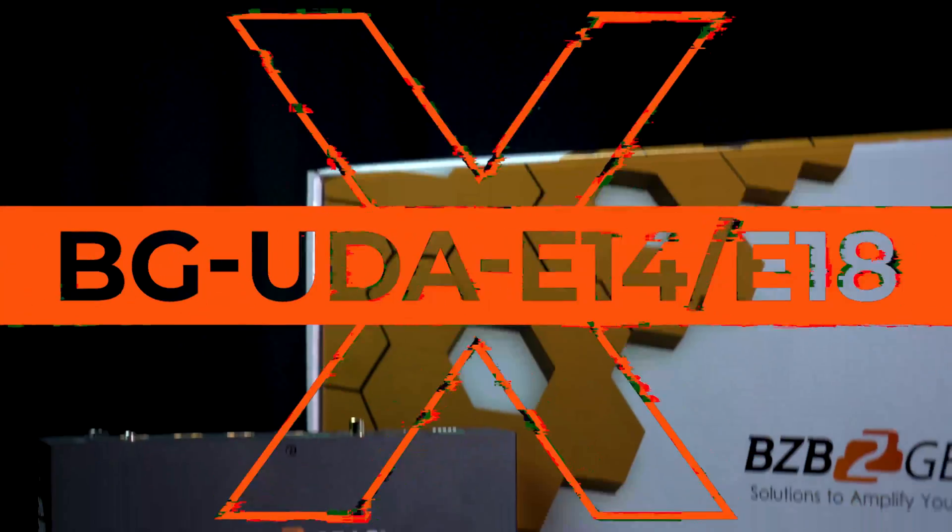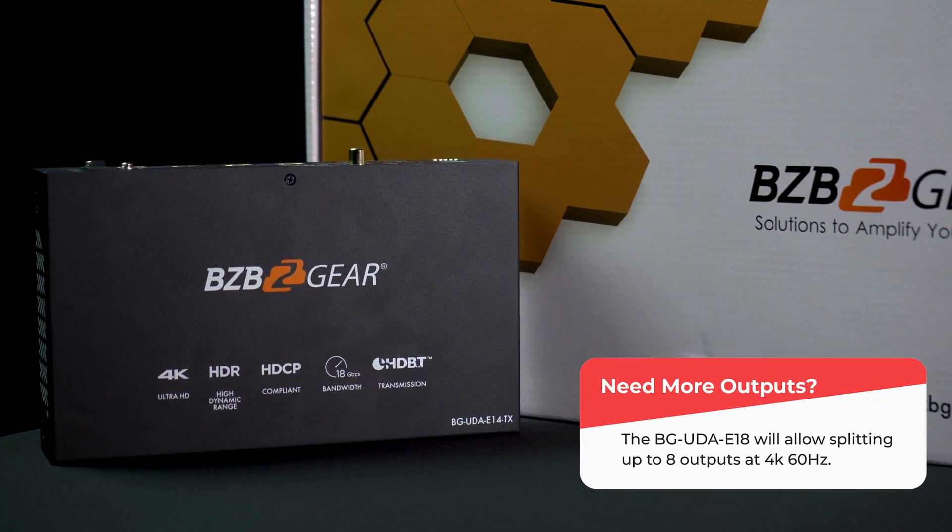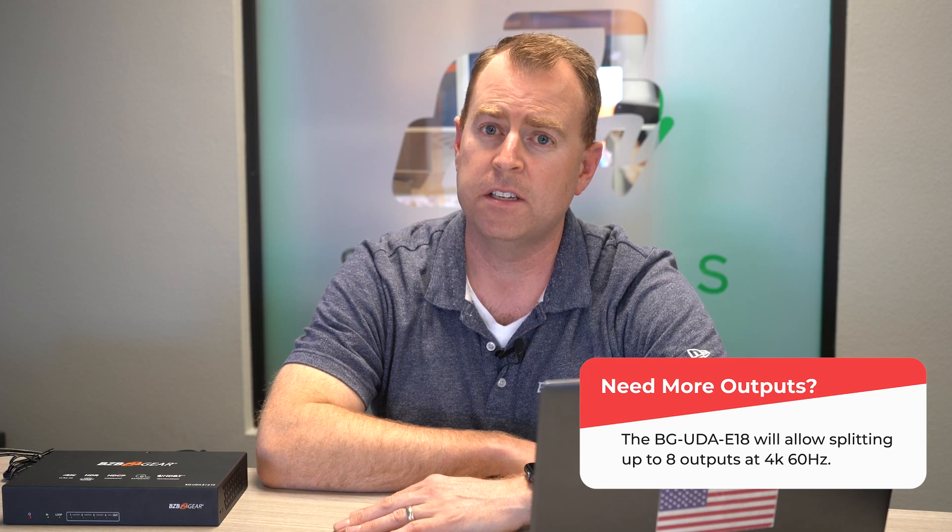Hey GearHeads, Nate here from the tech support team. Welcome back. Today we're going to be doing another setup video, and today we'll be going over the BG-UDA-E14. This is a 1x4 HDMI extender and splitter. This is where you can take an input source up to 4K at 60Hz and extend it over CAT6 to 4 different displays simultaneously.